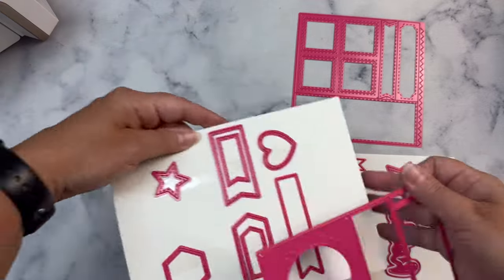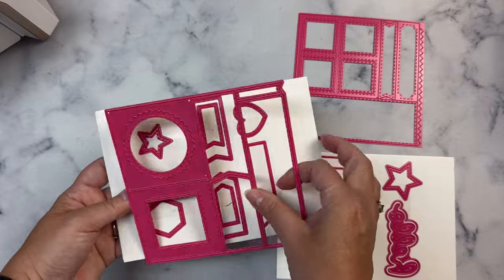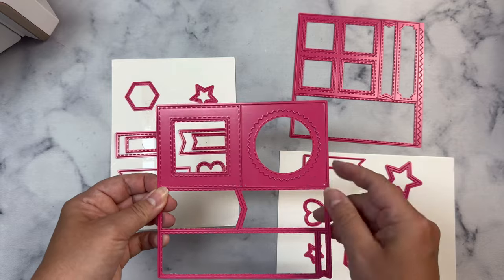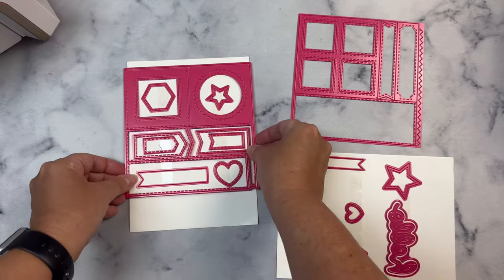There are different size hearts, stars, and hexagons all with stitching, and these can be layered up or used separately. You also get a quarter inch banner and a half inch banner, plus some additional stitch layering banners in the shapes that are cut out from one of the large dies.